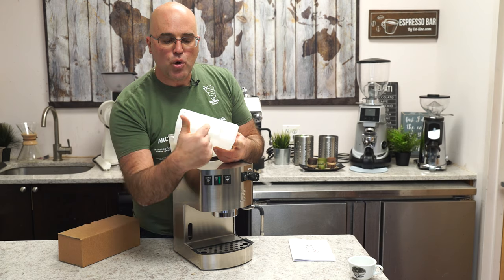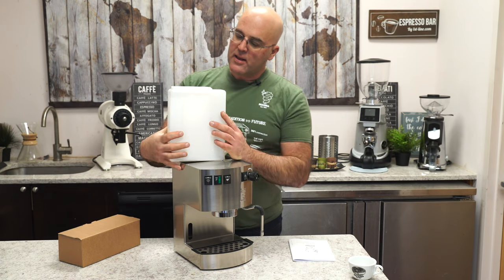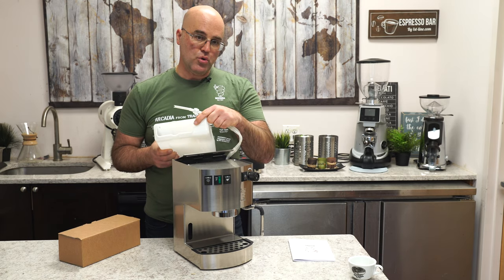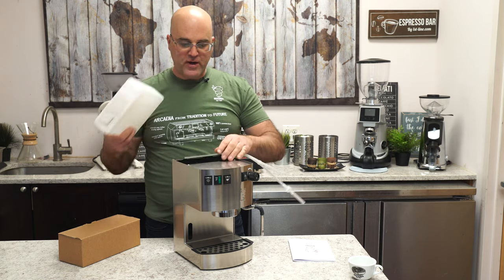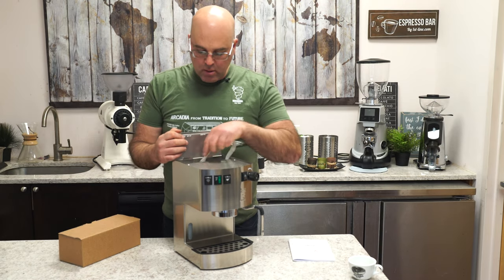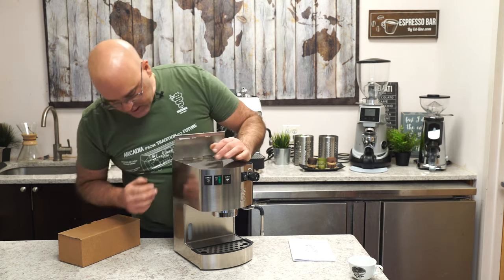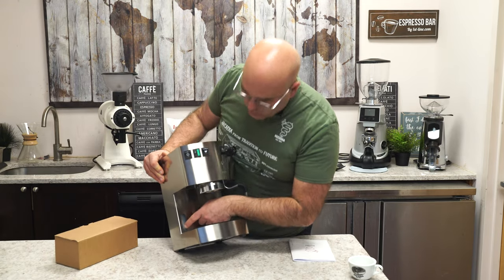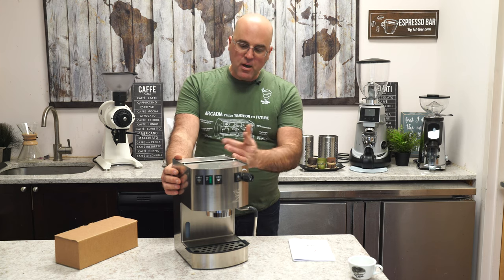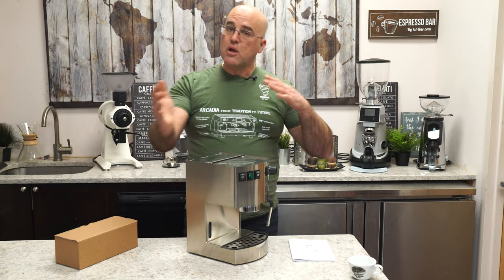Everything is stainless on the inside. There's a nice little loop in the reservoir for the V725 water softener — they've incorporated that into the design. There's also an extra hole for machines with a thin return hose. There is no low-water sensor that will shut the machine off when it runs low, so you need to monitor the water level yourself.